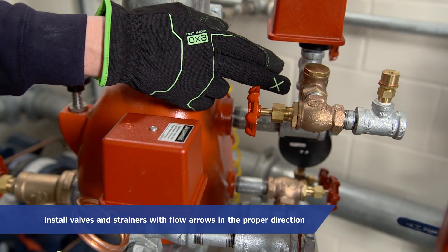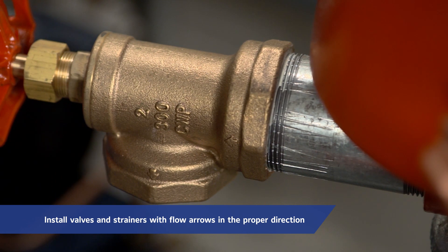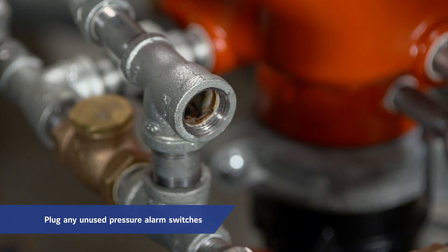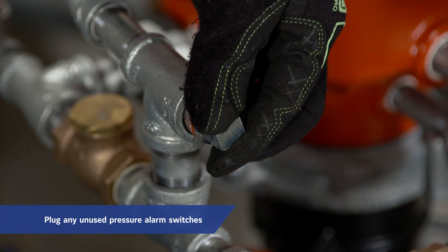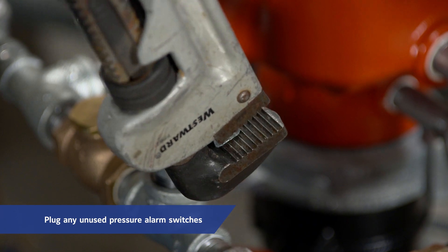Care must be taken to make sure that check valves, strainers, globe valves, etc. are installed with the flow arrows in the proper direction. At this stage, any unused pressure alarm switches and/or water motor alarm connections on the DPV-1 must be plugged.